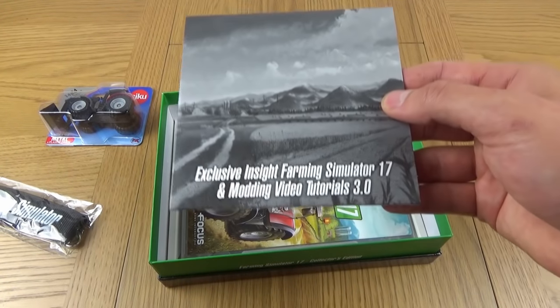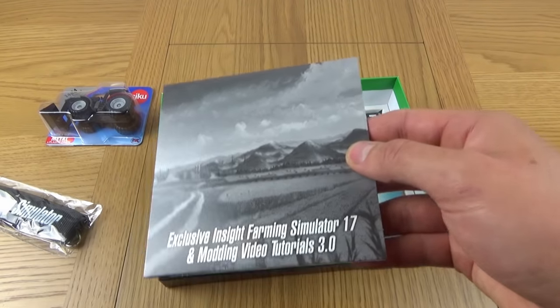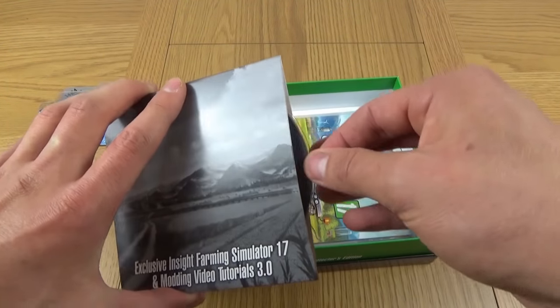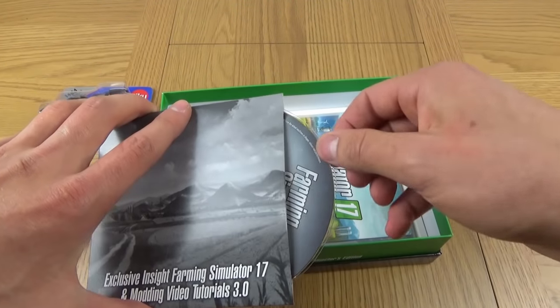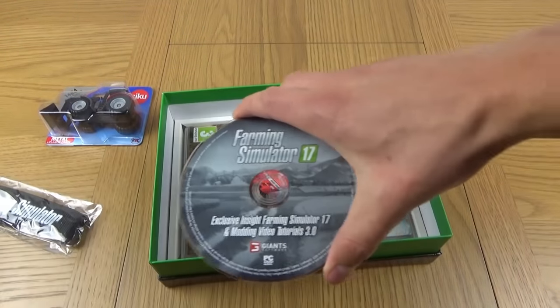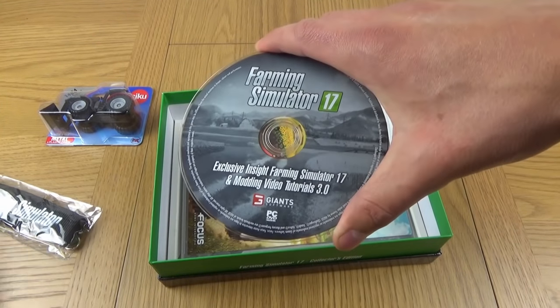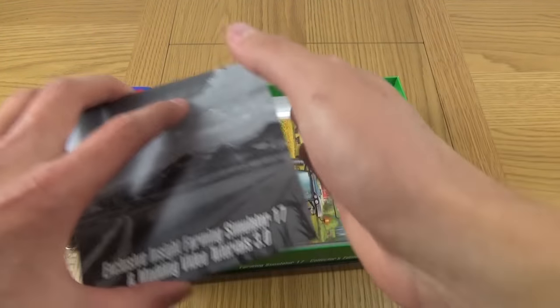Next we've got the CD - Exclusive Insight Farming Simulator 17 and Modding Video Tutorials. I'm not going to touch it too much, don't want to get greasy fingers on it. So there it is, there's the disc, nicely produced. I'll have to watch those later.